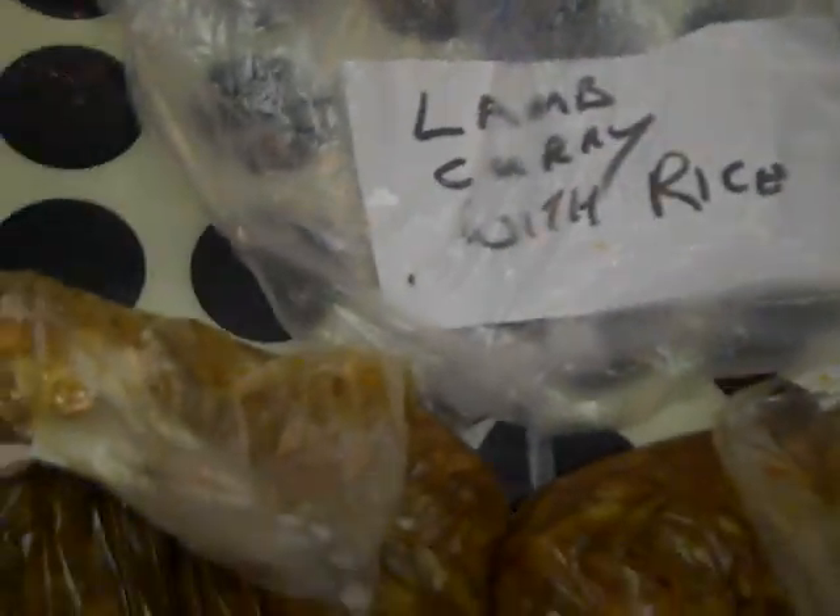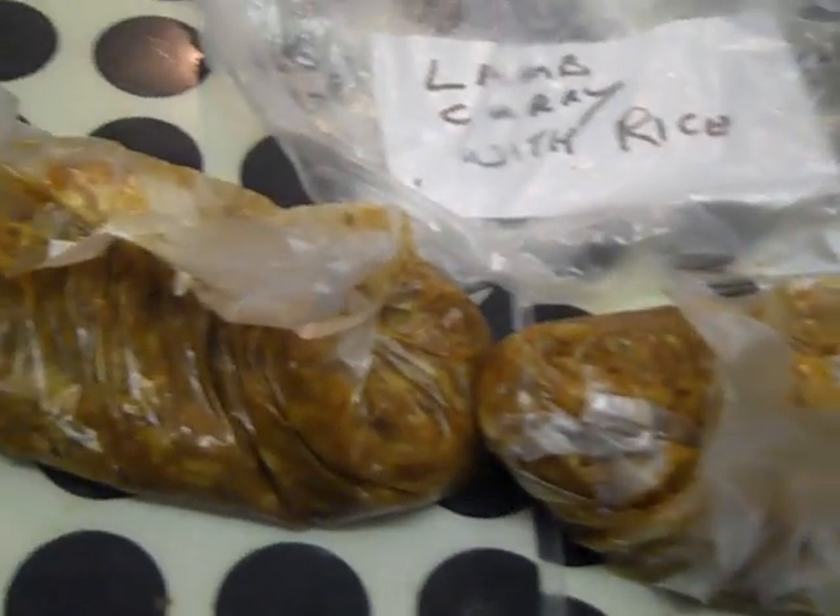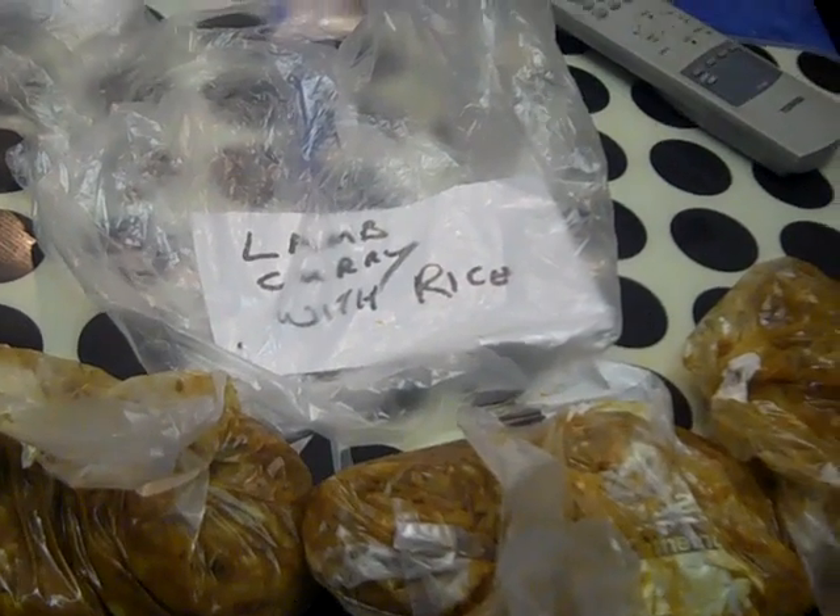I've got a bag here and I've bagged up three small bags with a meal in each one, just about. They'll go in the freezer when it cools down — for another day.